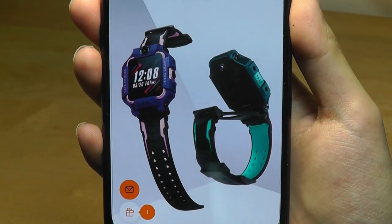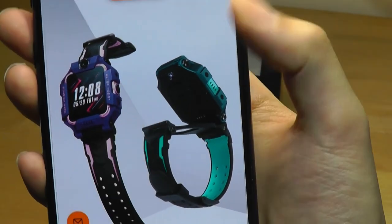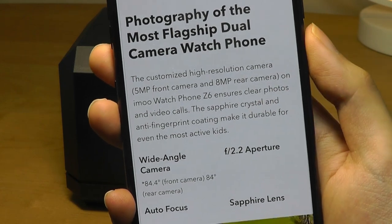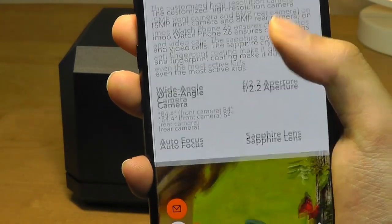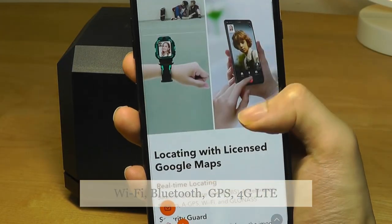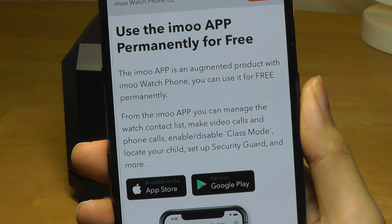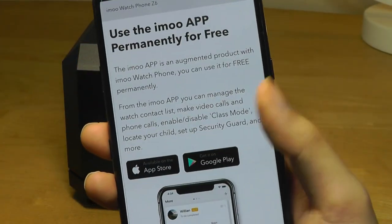The smartwatch can actually be tilted up away from the band to snap images using the rear camera, as well as using the front-facing camera for video chatting. It has a front-facing 5-megapixel lens and an 8-megapixel rear camera coated with a sapphire crystal lens that supports autofocus. Built-in Wi-Fi, Bluetooth, as well as cellular connectivity. Durable and resistant to drops and shock, with materials being safe on the skin, and a companion application for tracking location and communicating with the watch.